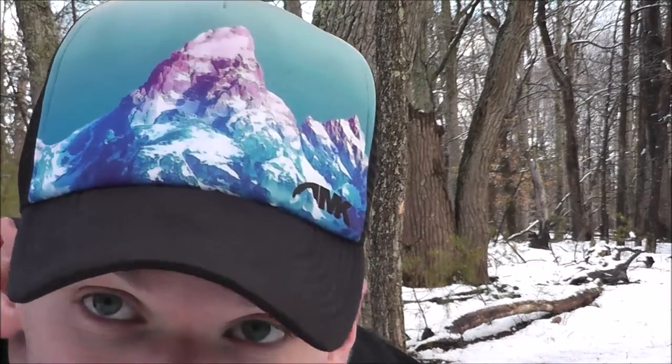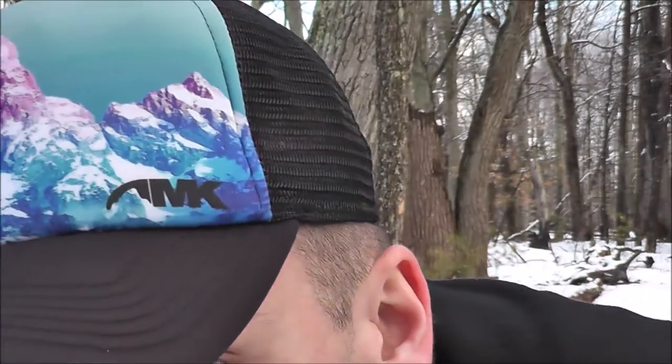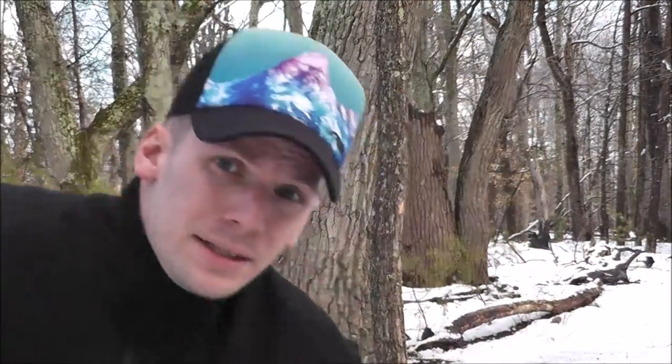You can see the Teton Sunset — it's kind of purple and blue — and you've got the Mountain Khakis logo right there. I think this is a really cool hat. The very first time I wore it, I was going on a trip out of town, and I must have gotten like three compliments the first day I was wearing it. People said, 'Man, that's a really cool hat. Who makes that?' Really, really nice design.